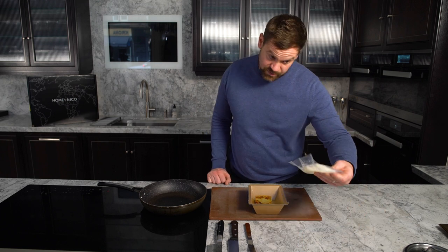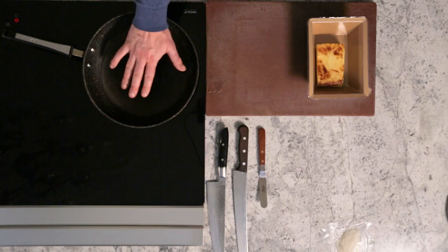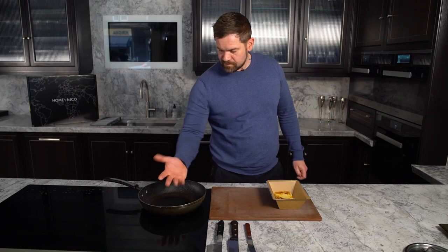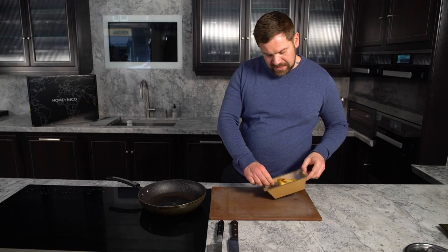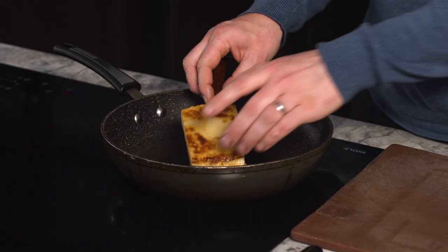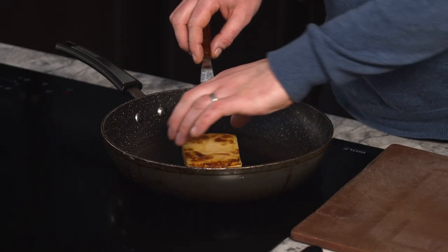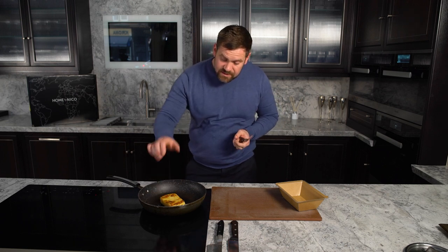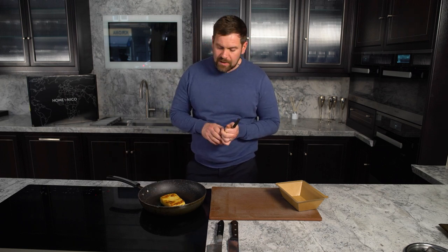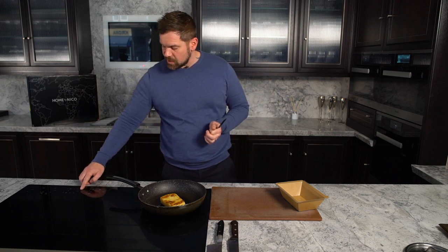Keep the celeriac and the emulsion to the side and come back to those later. You want to feel the heat coming off the pan — don't put your hand in the pan, over the pan. Add a tiny touch of oil. We're going to gently layer it in so you want to hear a sizzle. Resist the temptation to move the pan a lot — the potato is actually quite fragile, so treat it with a little bit of respect. We want to add a little bit of colour to it.